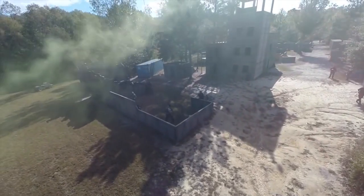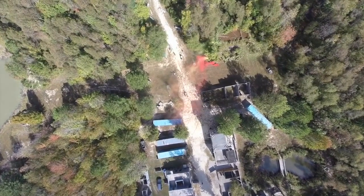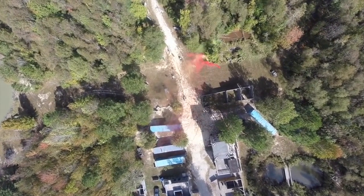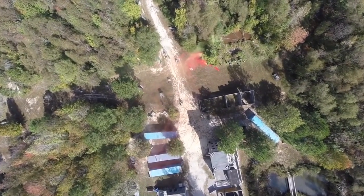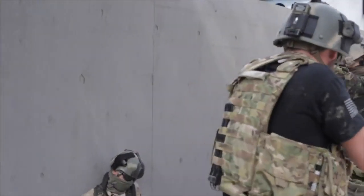This pistol is absolutely perfect for Ballahack because our field has a lot of swamps and woods that immediately turn into mud and close-quarter style fighting — excellent conditions for a good secondary weapon.